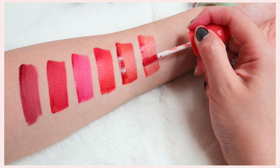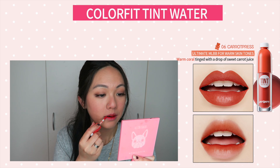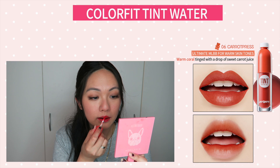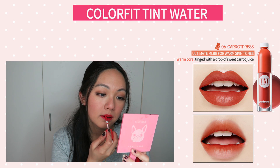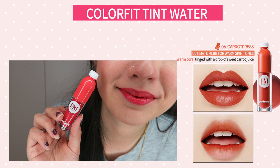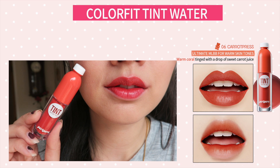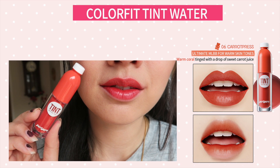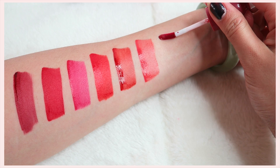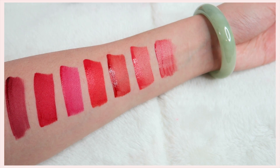Number six is called Carrot Press. Out of all the shades, this is the only one that doesn't really match the model — for me it leans more towards a pinkish nude shade, which I actually like even though I expected it to look like the model's shade. It still looks beautiful, especially as a fuller lip. I would recommend using a lip liner underneath this lip tint because if you don't, it can go patchy at the end of the day.